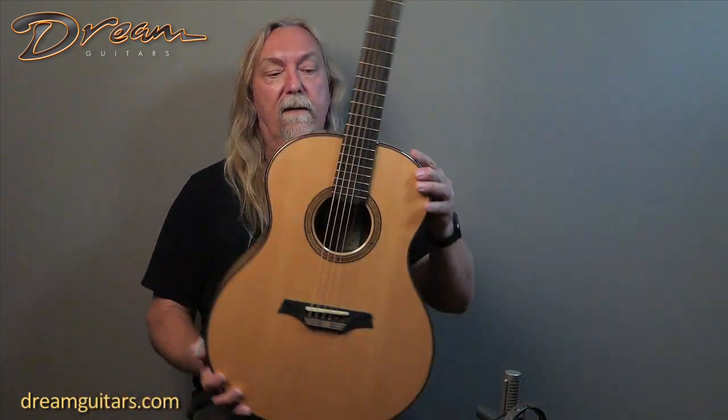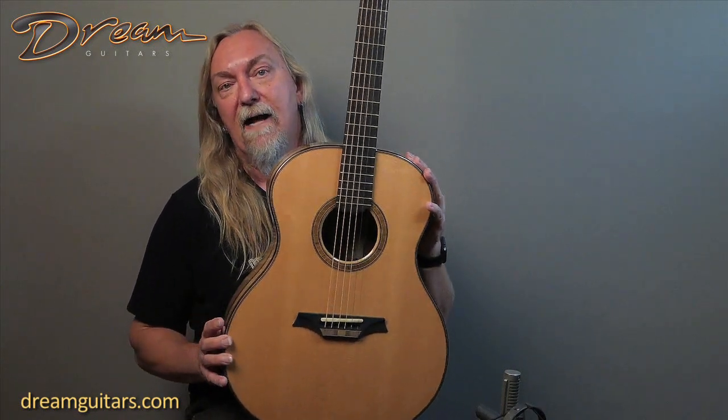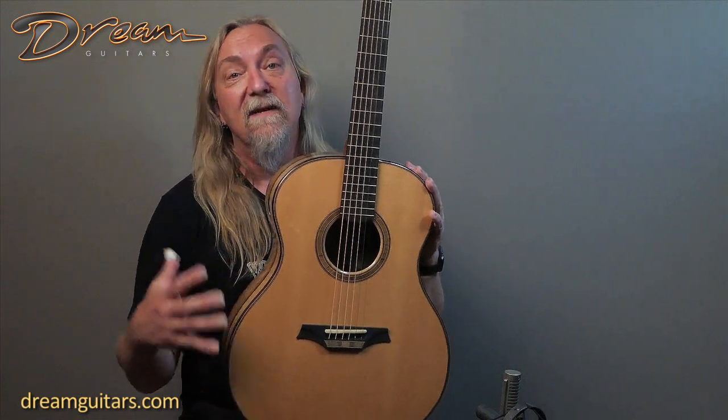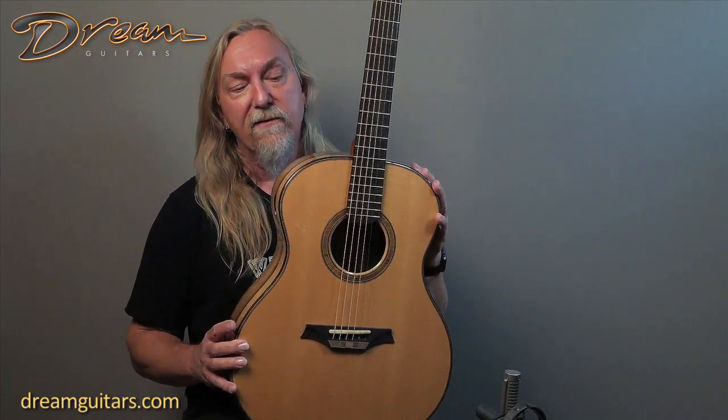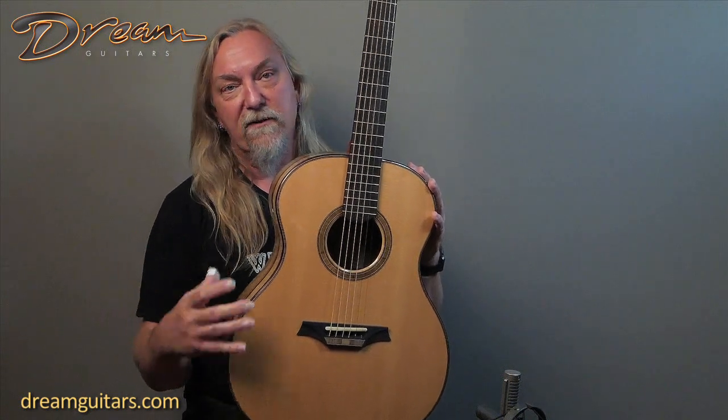This is a concert size guitar, a nice OM size instrument. We've got a Lutz spruce top. Lutz is a hybrid spruce that is well known for having a pretty open sound day one — you don't have to wait years for this spruce to really open up, and you can already hear the bass response.